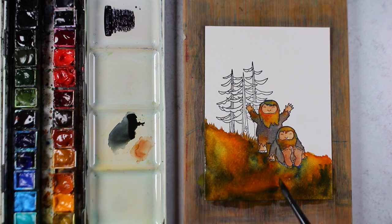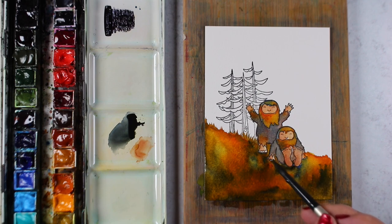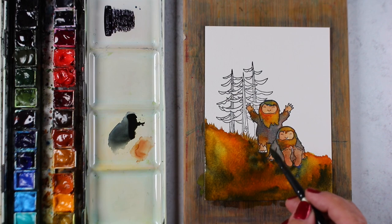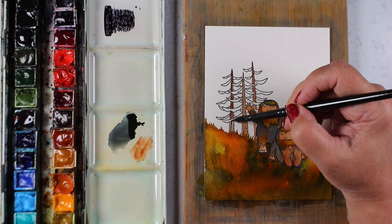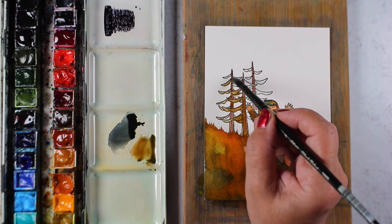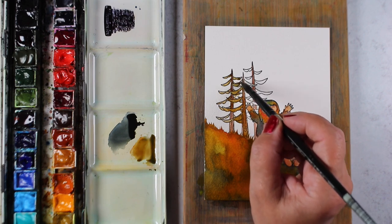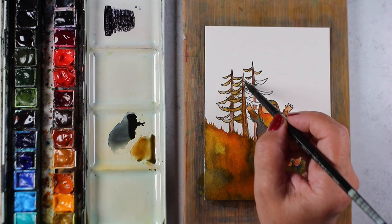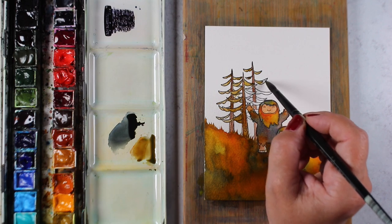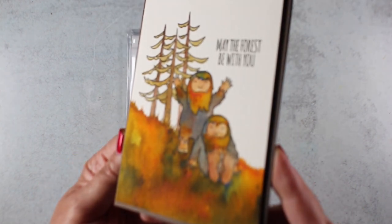I continued to put color in here until I was satisfied. I wanted some darker colors underneath the Sasquatches — what would be the plural of Sasquatch? I'm not sure I've ever had to pluralize it because I've never had more than one in a picture before! For the trees on my little picture I mixed some Aussie red gold with the French ultramarine blue to make a little bit of a green color, so I could paint the leaves and branches on the trees. And there's my finished little card — really fun!